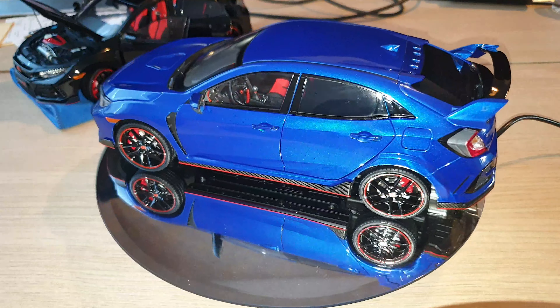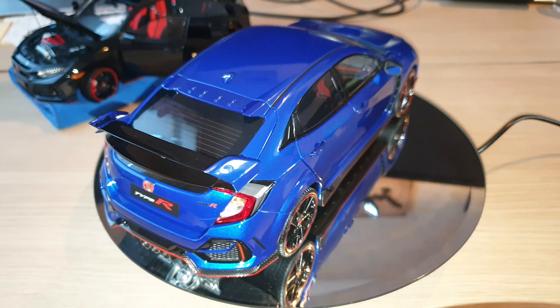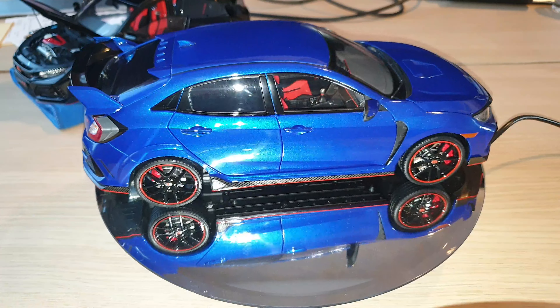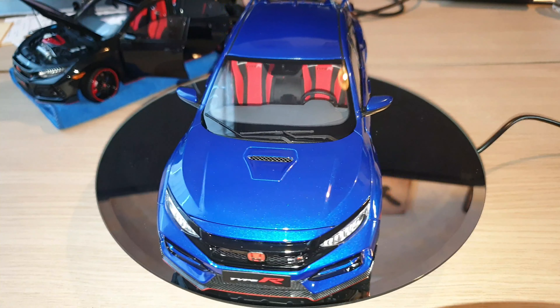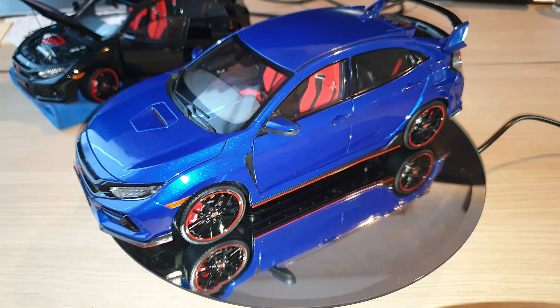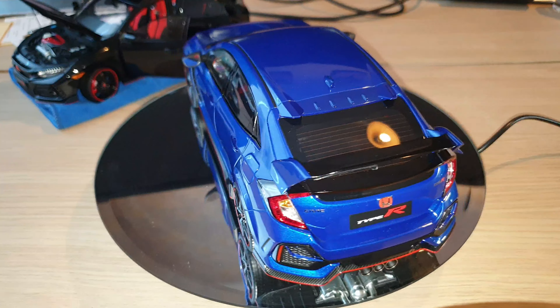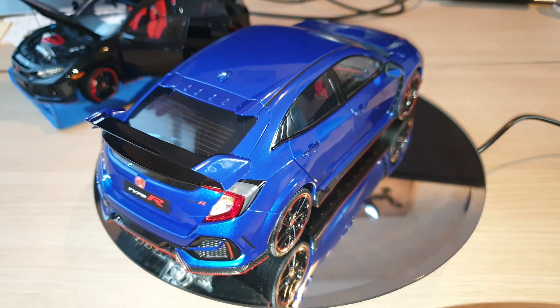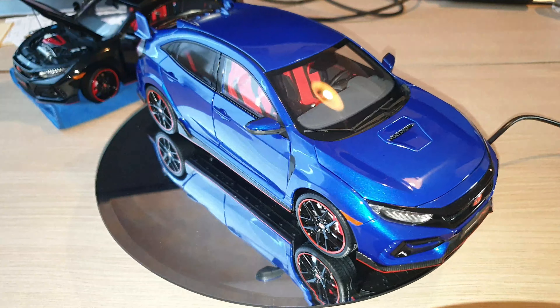Hey guys, this is JJ, welcome back to JJ's Hobby Power. So today, as you have seen in my previous post, I have decided to get my third LCD model Honda Civic Type R FK8, and this one is in metallic blue color.